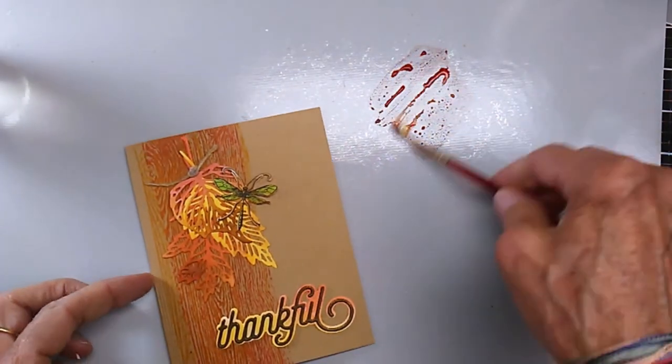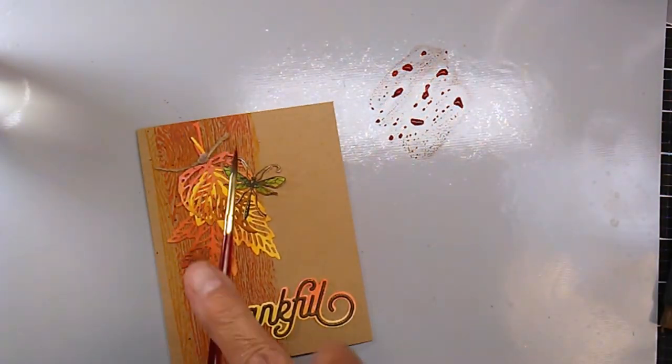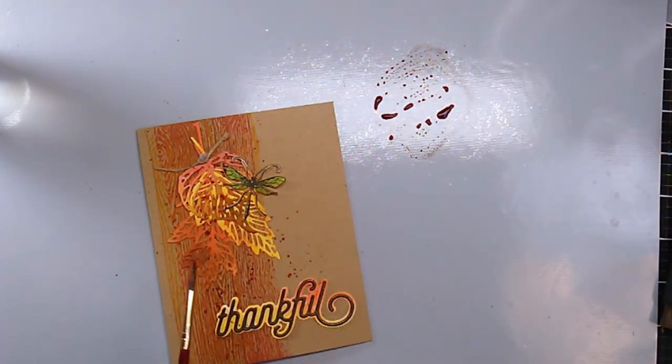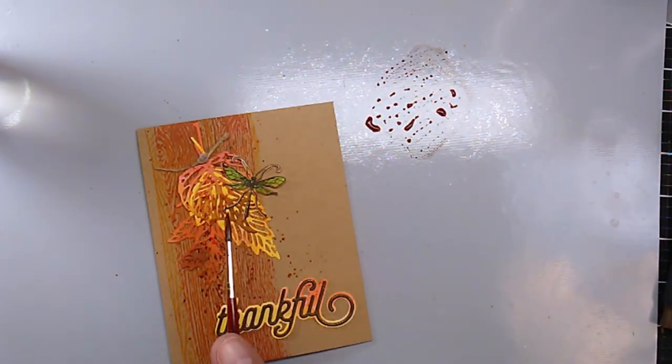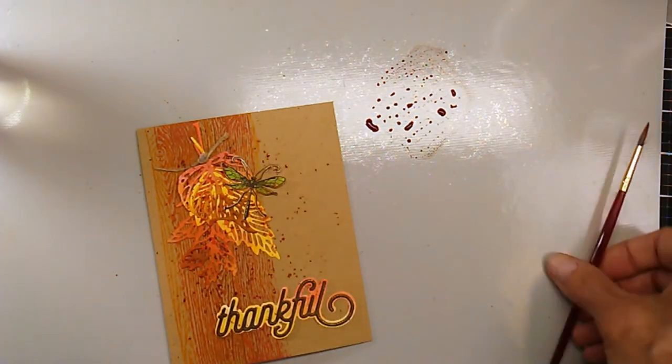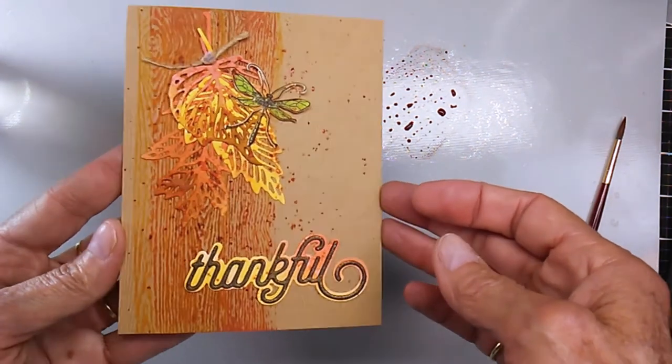The last thing I decided I needed to do was add some splotches, so I took rusty hinge — one of my favorite fall colors — and just kind of wet it out and did ink splatters everywhere on the front of this card. And there you have the finished card.